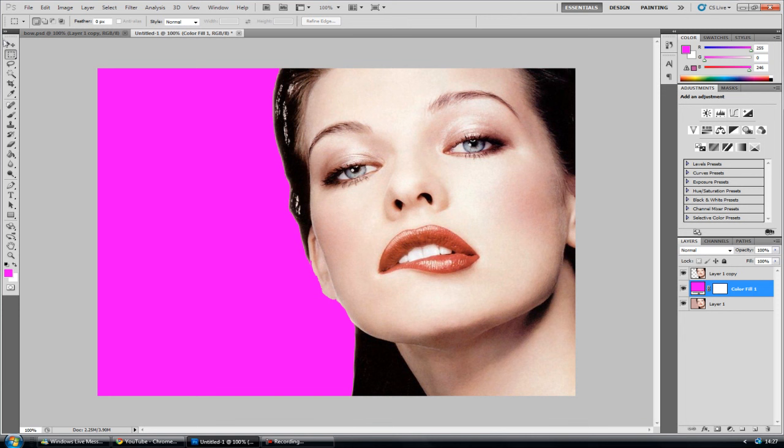Now you've got this image and you want to drain the colour from this face. While selecting the top layer, hit CTRL+SHIFT+U and that will desaturate the whole layer, making it all black and white. However, that's still not good enough — it's going to look more grey as opposed to pure black and white.